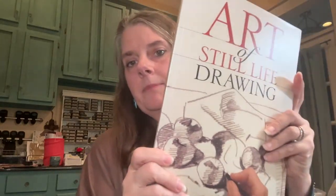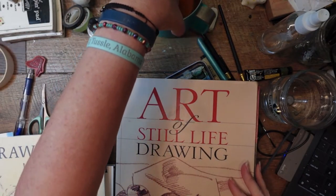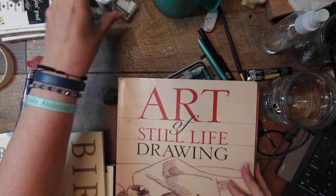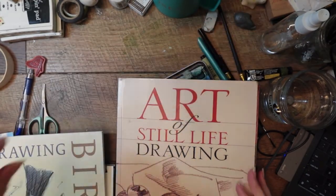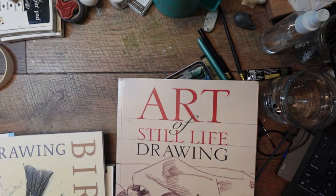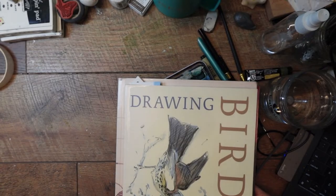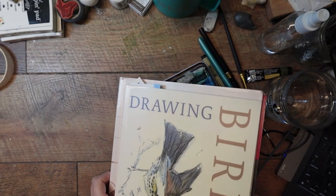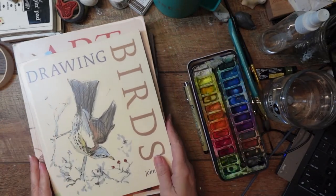I went to the library — let me show you overhead what I got. No excuses if you're broke and can't afford to buy books about drawing — you can go to your library and check them out. I always check them out and keep renewing online. Here are some of the books I got at the library.